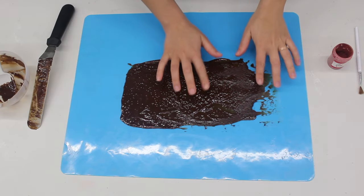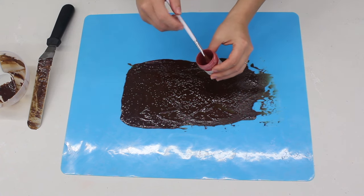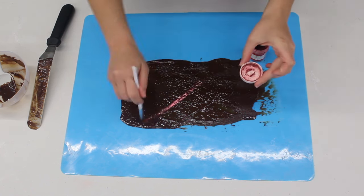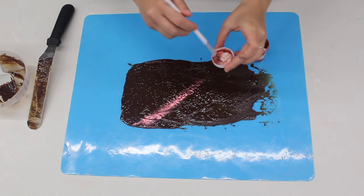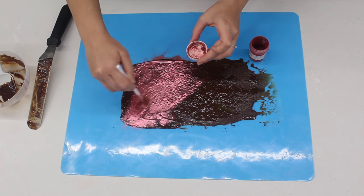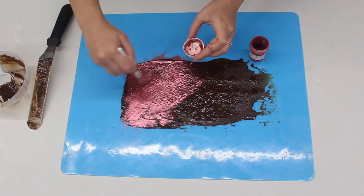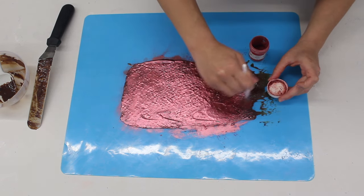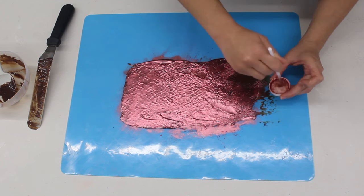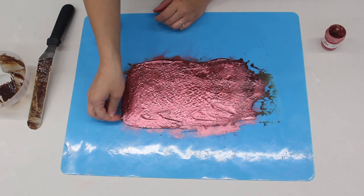Once it's set, it's time to brush over the luster dust. You can use any colour, but I think this rosy red is really effective, especially for my Valentine's Day cake. With a food-safe paintbrush, I'm going to dust over the whole surface. You can see on this chocolate it is a little bit textured — I think the vegetarian gelatin doesn't melt as well as regular gelatin — however the side underneath is still smooth. Even though this is going to be the underside of the bow, I still want to colour it, because the bow is 3D and you will see some of the underneath, so it's best to cover the whole surface with the dust.